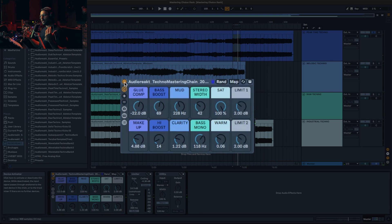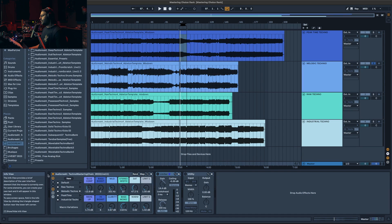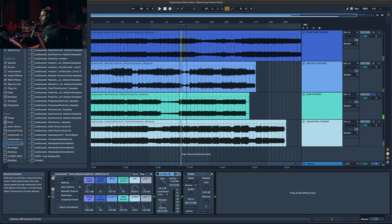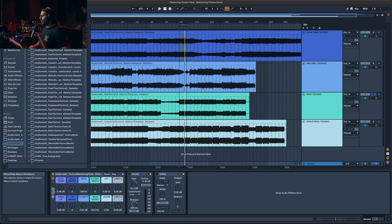That can quickly get you a good master. You can try it on different types of techno — for example melodic techno or raw techno. And that's it for today. I hope you liked this video and this rack. The rack is available for free — you can grab it in the description. You just need the Ableton stock plugin and the Colour Limiter from the Max for Live Creative Extensions, and everything is free. Thank you very much for watching. Don't forget to like and subscribe before you grab the rack, and see you soon — bye bye!